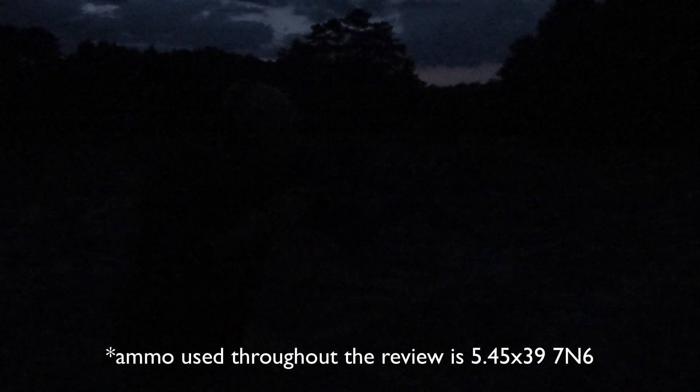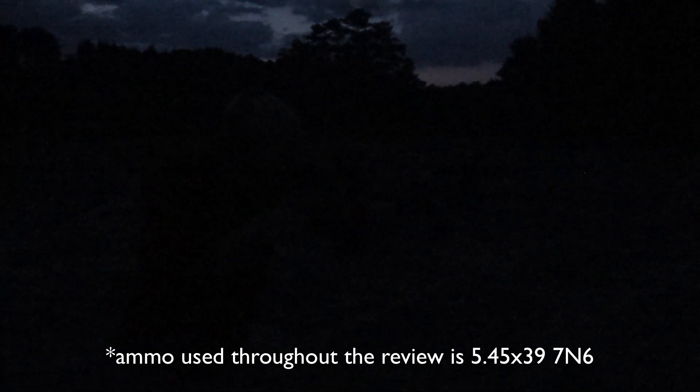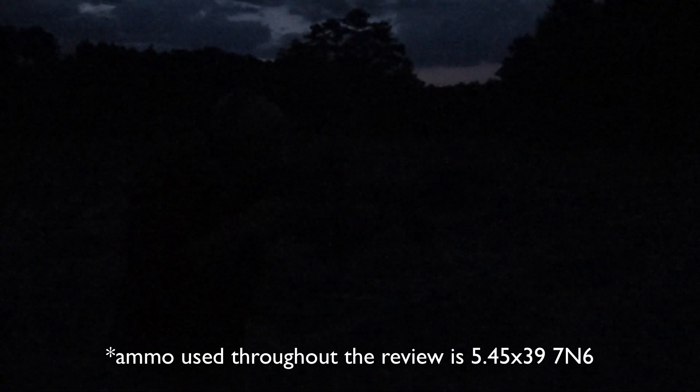We've got the White Sound Defense flash hider on there and we'll see what we get in these low light conditions. It is clear downrange. Not bad at all.